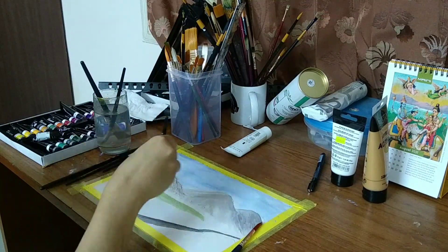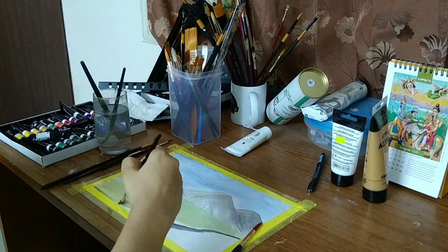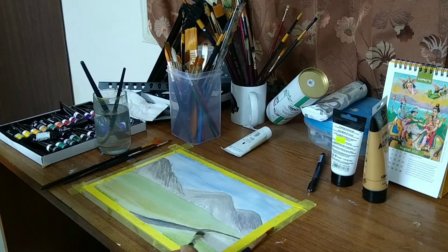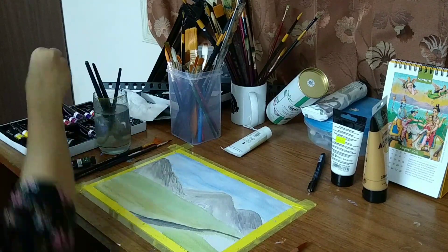It was quite a view that I couldn't forget, so I'm just putting it on paper. This is a very simple, easy-to-do watercolor — anybody can do this.